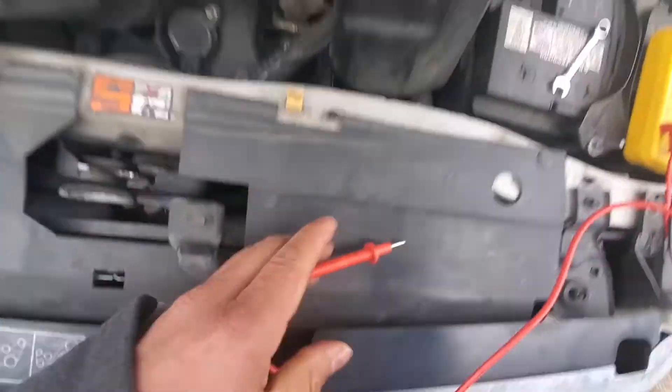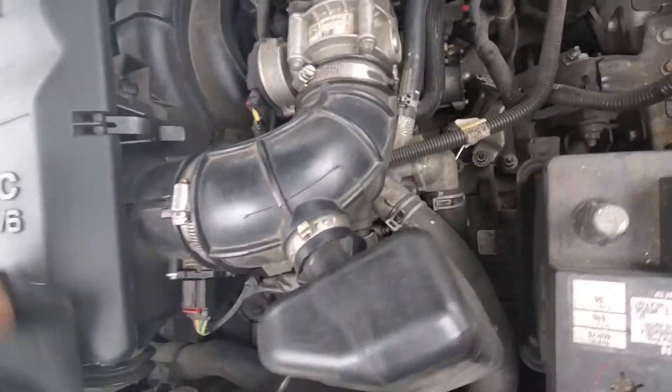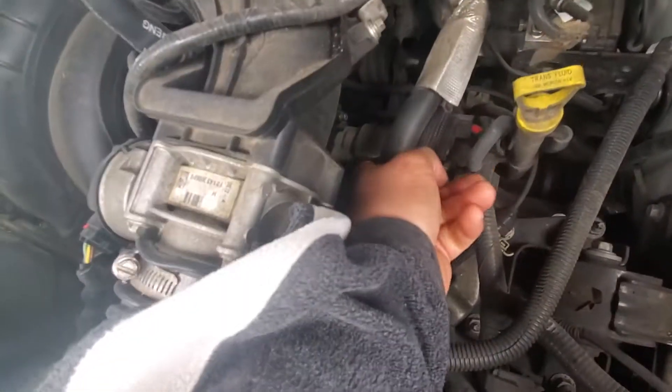I already checked the alternator — everything is good. The alternator is all the way down inside. That right there is the starter, and that's the solenoid on top of it.